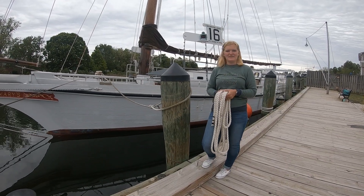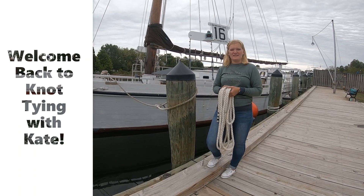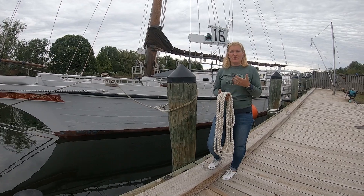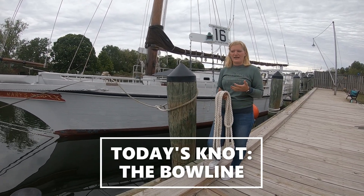Hey everybody! Welcome back to the Dock of St. Mary's with Knot Tying with Kate. We got a couple requests for the bowline, which is the most useful, versatile, prolific knot in sailing, and so we're gonna dive right in.